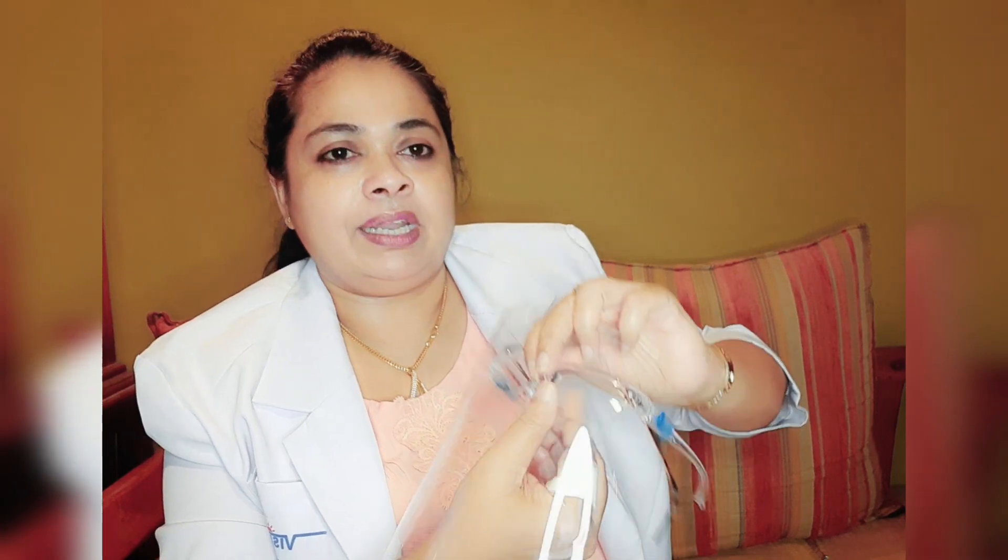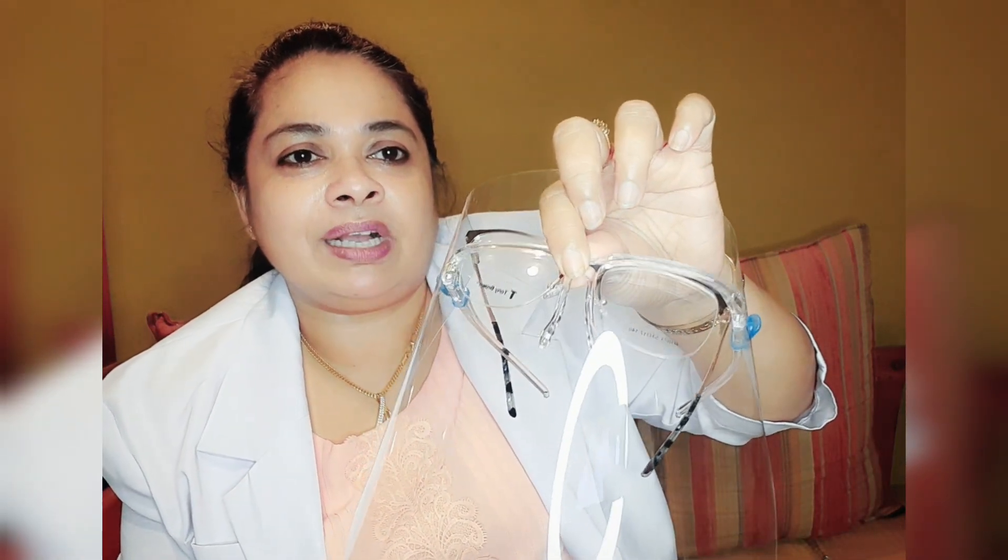You can connect the nose bridge to the face shield. Here is the same one. The one with this kind of head is not flat.